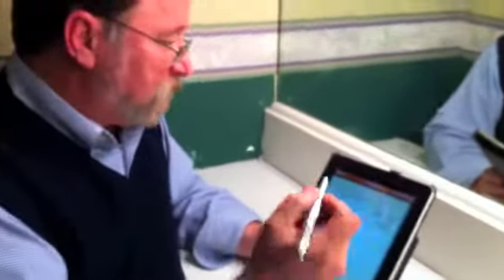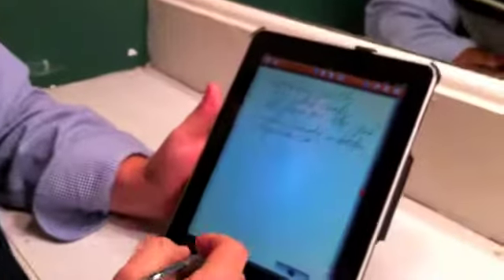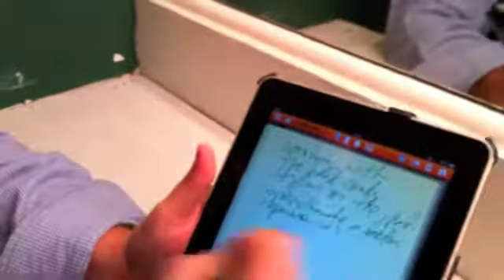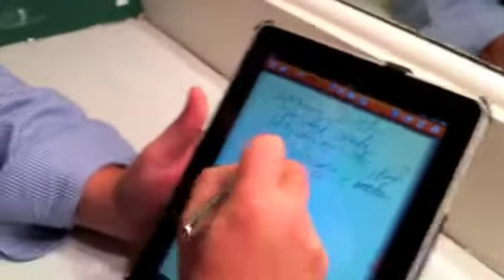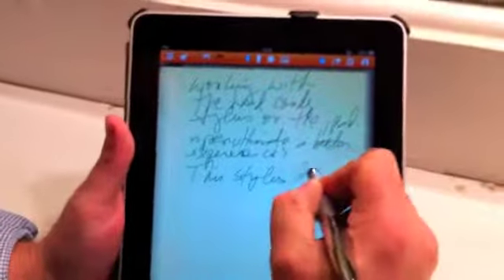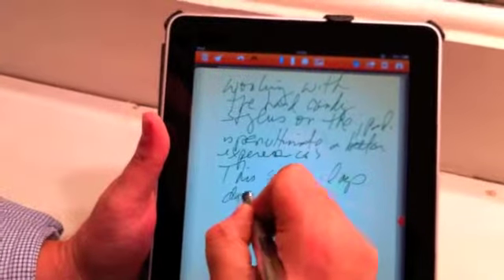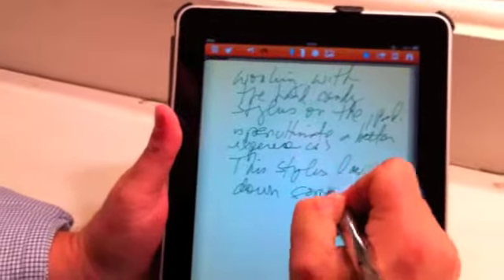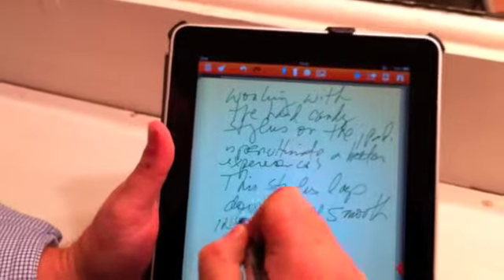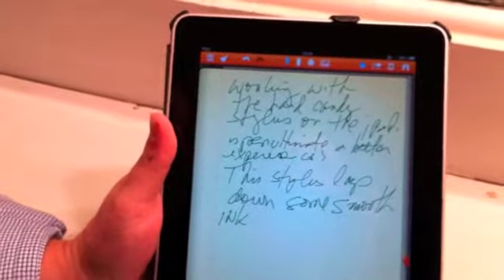I'm using Note Shelf, which is an inking app that I'm liking a lot because it has wrist protection. And you can see that this stylus lays down some smooth ink. Works very well.